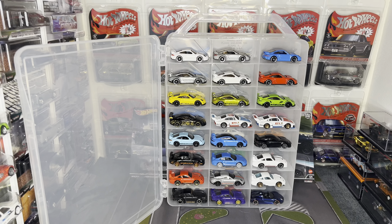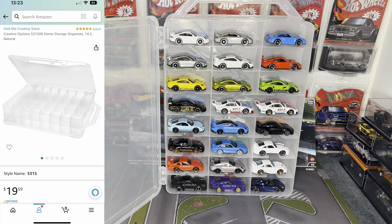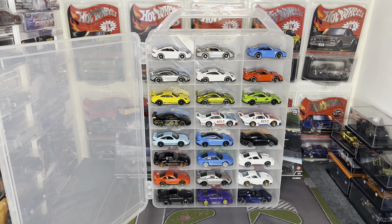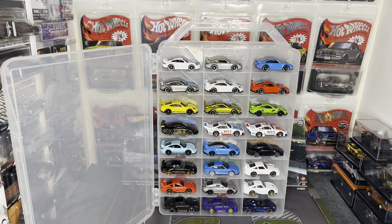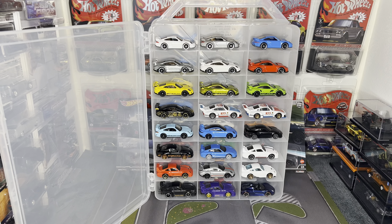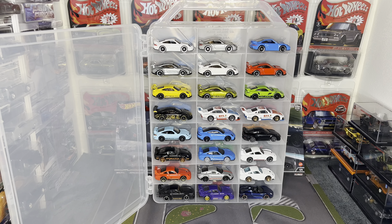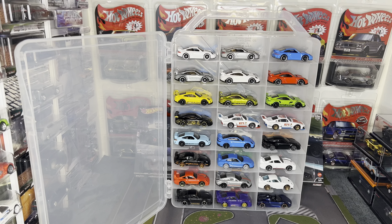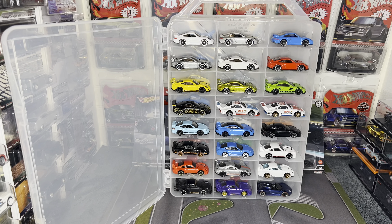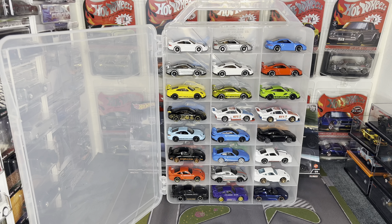For my last storage solution, here are these handy carry cases — probably the most common among collectors. They hold 24 cars on each side, have a carry handle, and you can even stack cars upside down on top to double capacity. I usually keep mine single because I'm picky about keeping my cars nice. I got mine from Amazon which was a little expensive, but I'll link it below along with potentially cheaper alternatives.